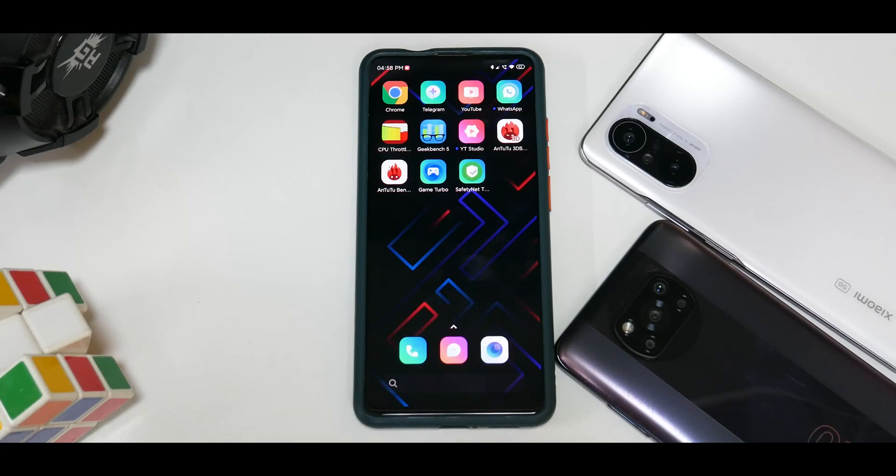Hey guys, welcome to another video for the Redmi K20 Pro and the Mi 9T Pro. This is going to be a short one, but with every famous ROM that comes out with an update we do make videos every two or three months on how to install that particular ROM, so that you have the latest version of the installation guide and the files available in one place. In this video we have something different.